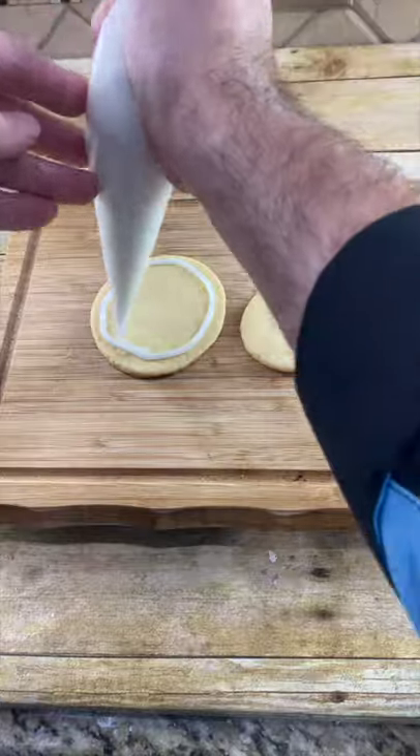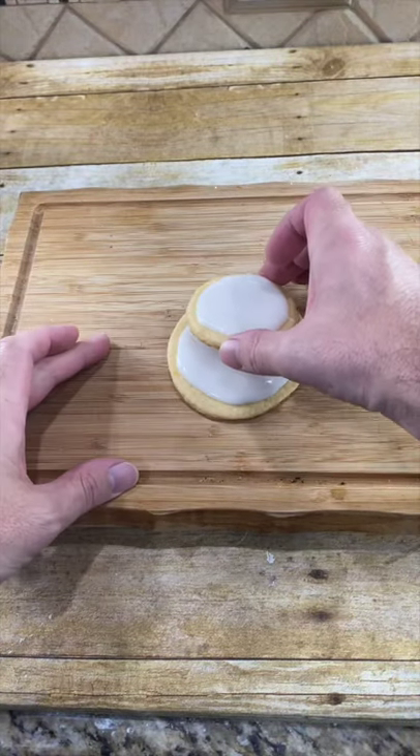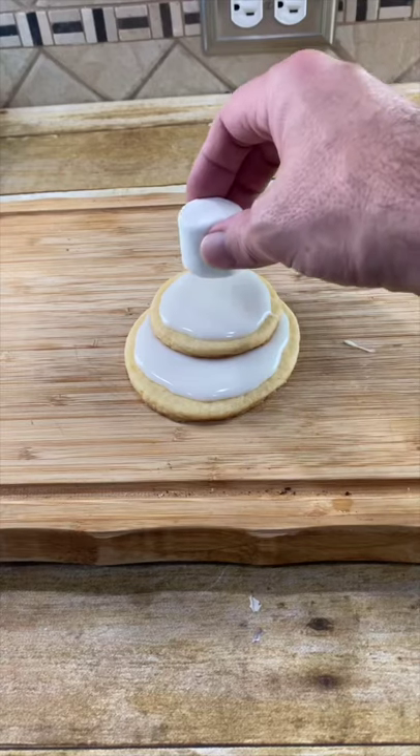Pipe the icing on the cookies. Take the one cookie, put it on the other, but put it way back. Place your marshmallow right on top.